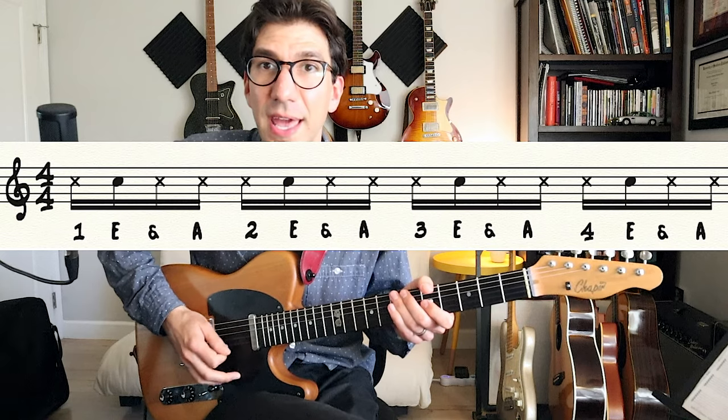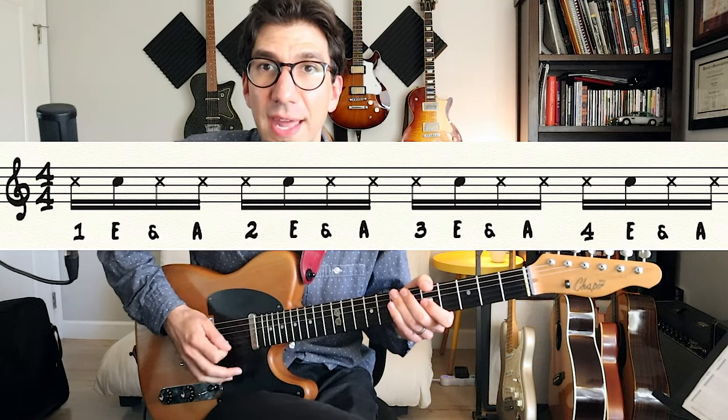Now let's try the E's: one E and a, two E and a, three E and a, four E and a. So those will all be upstrokes. We'll do it a little slower: one E and a, two E and a, three E and a, four E and a.